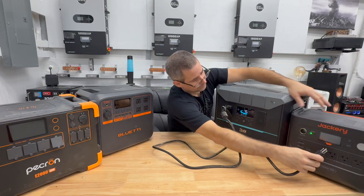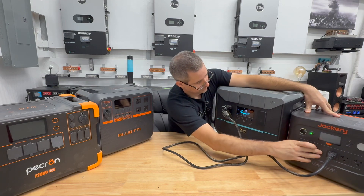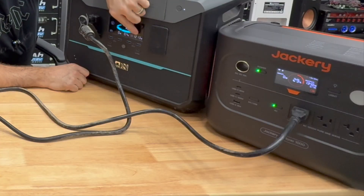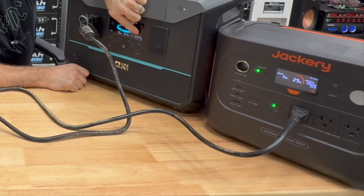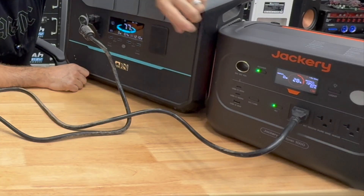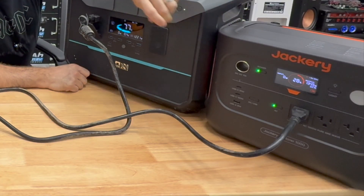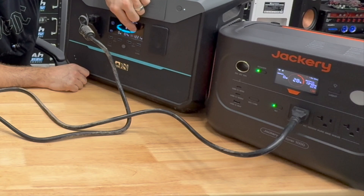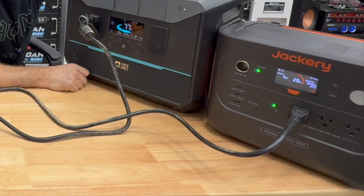Now let's plug in the Jackery. Boom — look at that. It's pulling in 1,213 watts and the Denainer is charging, the number going up: 1,209, 1,218, 1,222. No clicking, no screen blinking. The Jackery's output is clean enough to charge this device where the others weren't, and you can hear the Denainer's fans spin up as it charges.